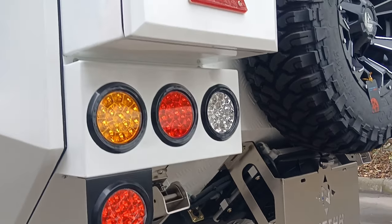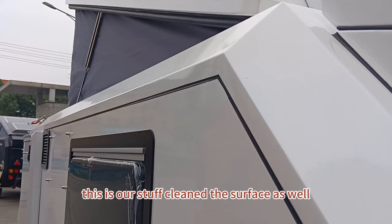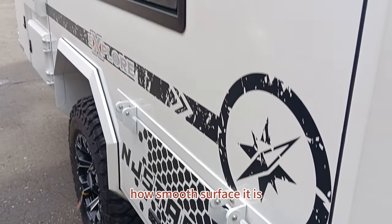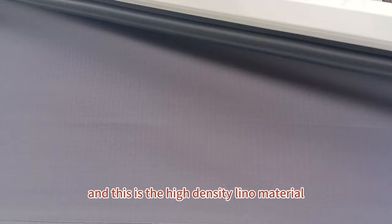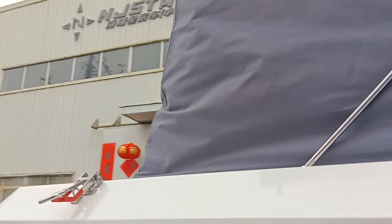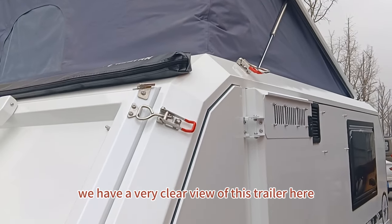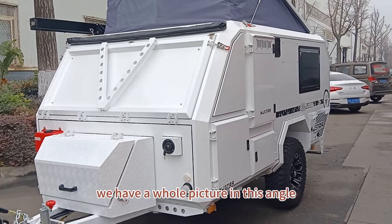Our staff has cleaned the surface, and here you can see how smooth it is. This is the high-density lino material and a hydraulic pop-up roof. From this angle you have a very clear, whole picture of this trailer.